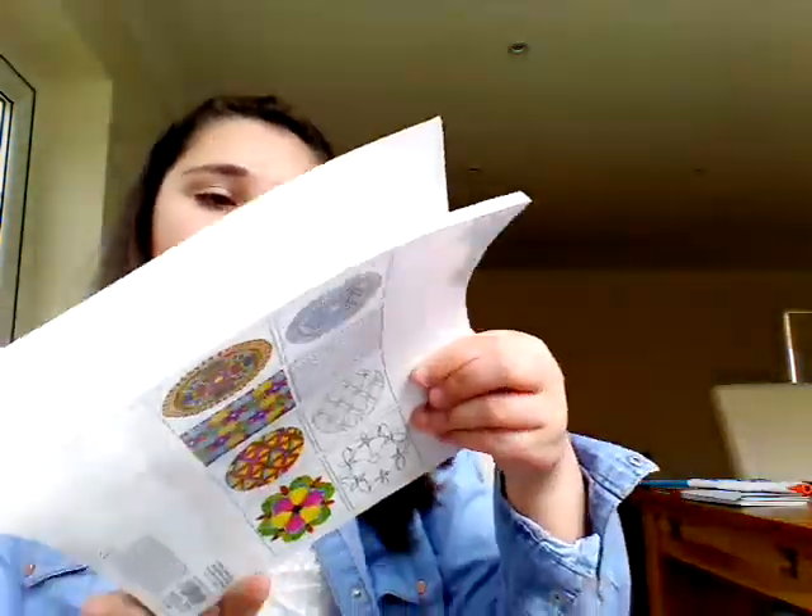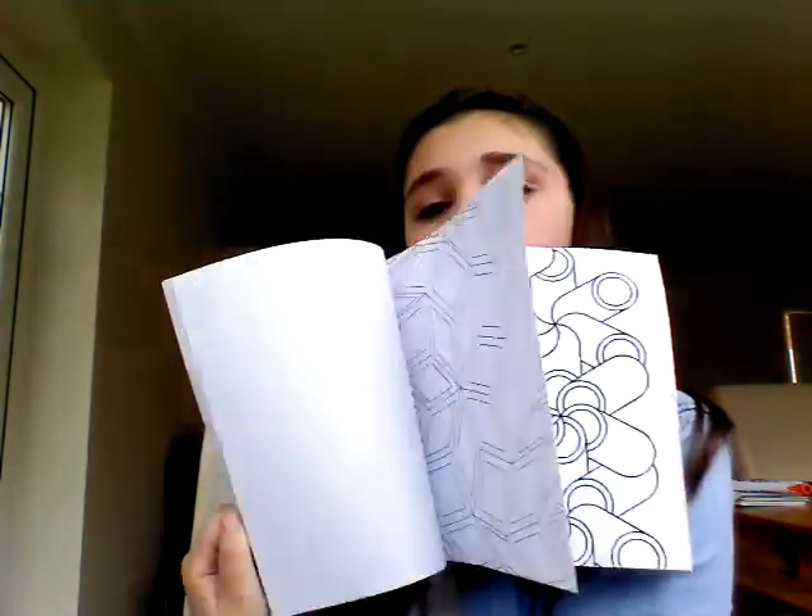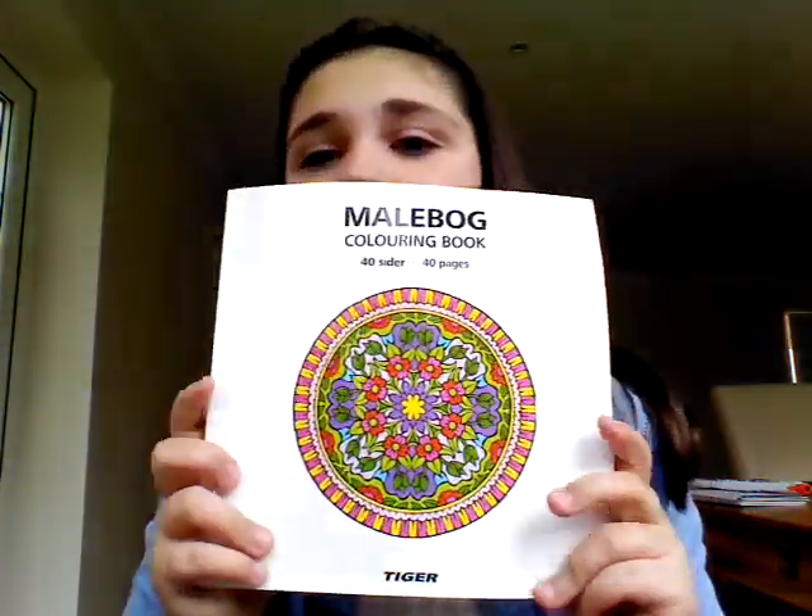Next I have the Malbog colouring book, which is 40 pages, by Tiger. Some of these are quite complicated. I really like this for car journeys and stuff like that where you can only really sit down.